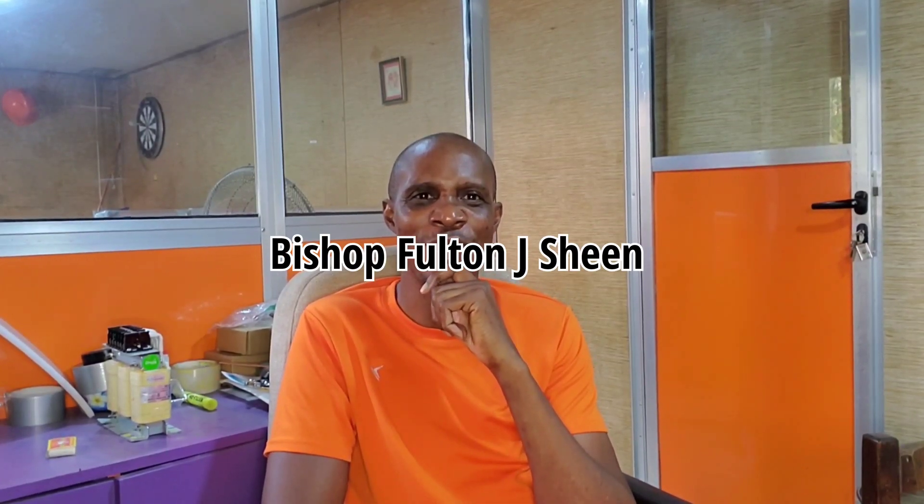Hello YouTube. I'm trying to do my Fulton J. Shin best impression, but I guess I'm not very good at being Fulton J. Shin. This is Dr. Sola coming to you from Lagos, Nigeria.